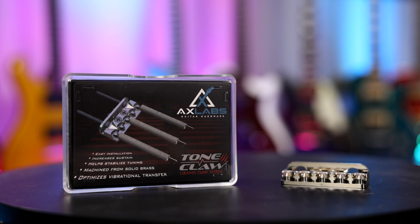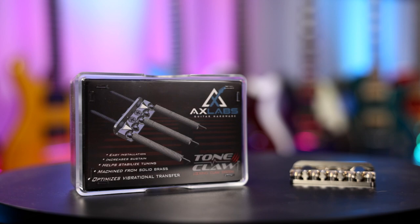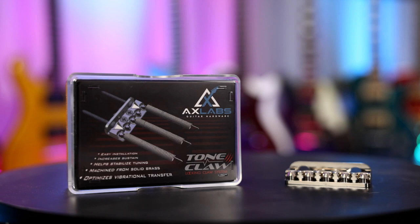What we've got is a solid brass machined trim claw that locks in the hoop end of the springs. We're going to take a closer look at this and see if it will change the tone and, more importantly, if it will increase the sustain. According to Axelabs, the tone claw is easy to install, increases sustain, helps stabilize tuning, is machined from solid brass, and optimizes vibrational transfer. I'm not sure I'm going to be able to hear a difference in tone, but it would be interesting to see if it adds sustain.